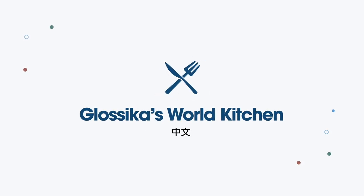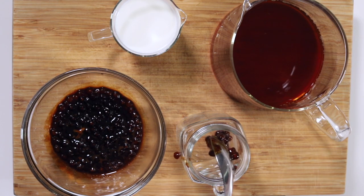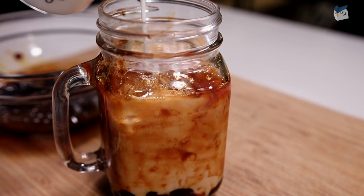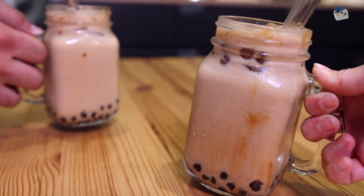Welcome back to another edition of Glossika's World Kitchen. Today we're going to make a classic Taiwanese treat, the delicious and famous boba milk tea. Yes, you can make it in the comfort of your own home, simple and easy with just a few ingredients. So let's get started.